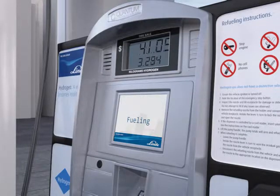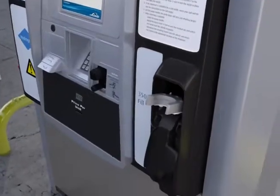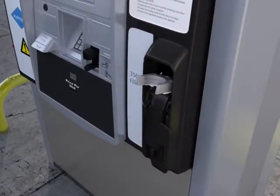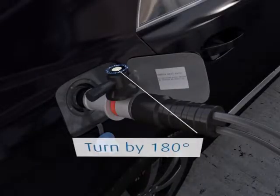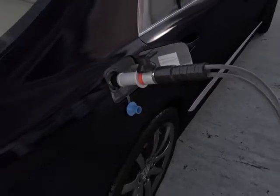When the fueling is complete, you will get a fill completed message on the screen. Lower the dispenser handle and release the nozzle by turning the handle back 180 degrees to unlock. You will hear a small release of pressure. Replace the fuel nozzle in the holder on the dispenser.